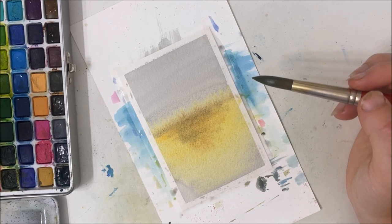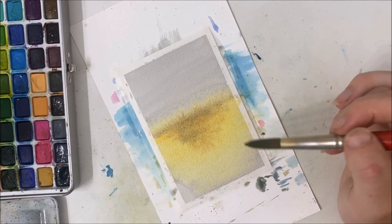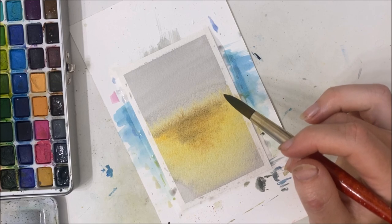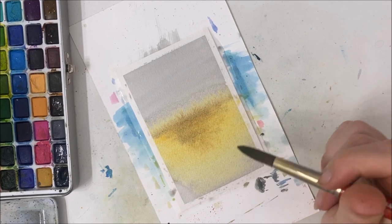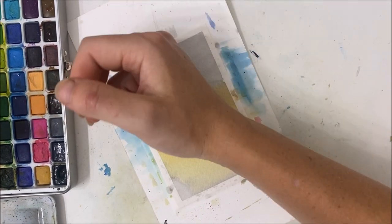I think we'll just leave this for now the way that it is. I'll let this totally dry before we move on to the next step. Okay, that should be dry. I hope it is.